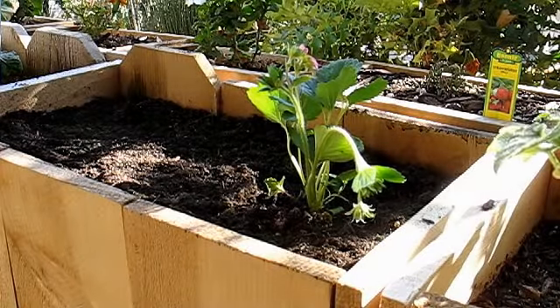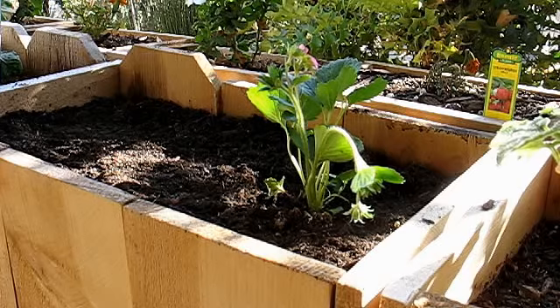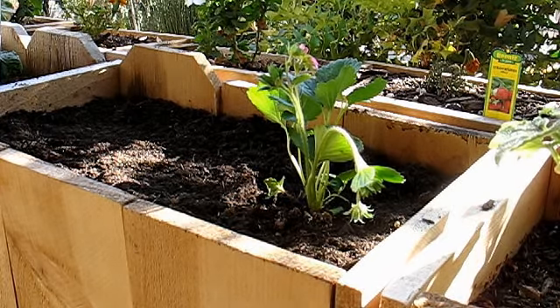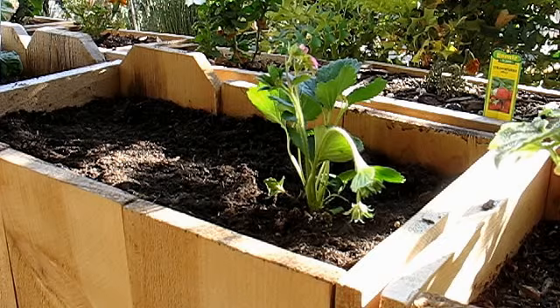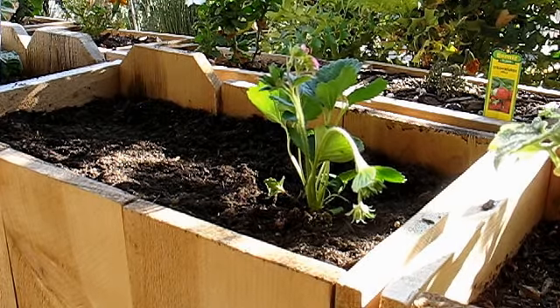Good evening, gardening friends. It is now Saturday. I wrapped up episode 20, and I've decided that I'm going to transplant these strawberries. The recommendation from research was to plant them in the evenings so they have overnight to acclimate to the soil rather than getting burned right away.